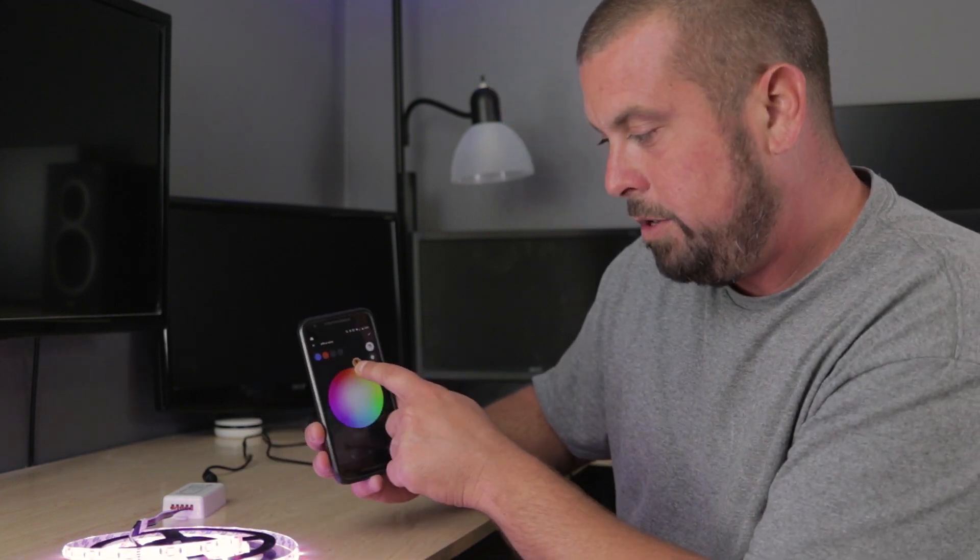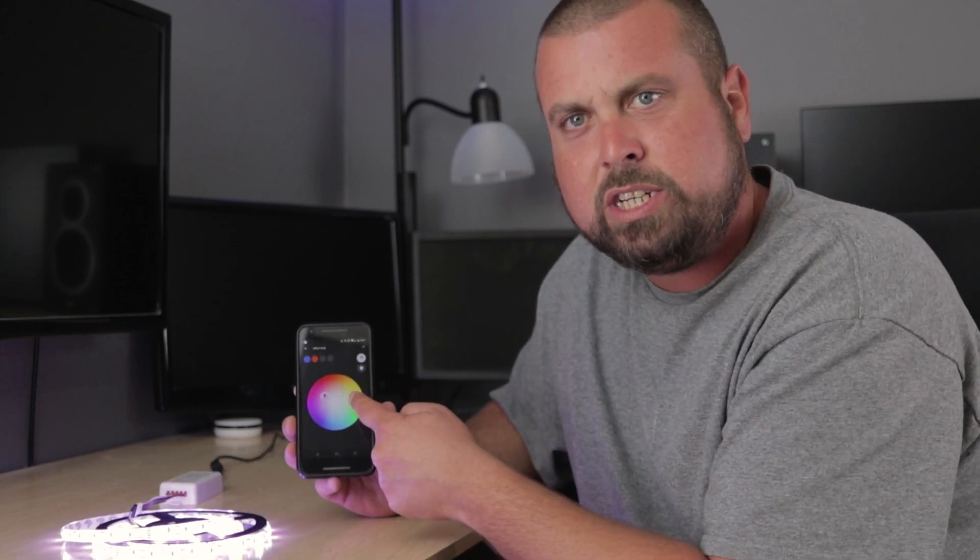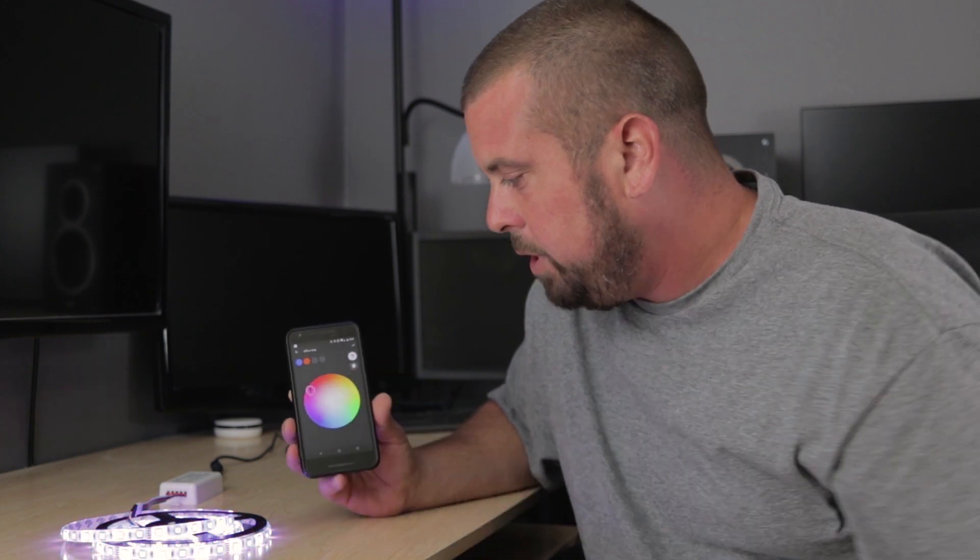There's the on and off, then I can select it, and as I'm changing the colors you can just see it is changing the colors on the strip as you move it around. So it's a pretty cool little device.